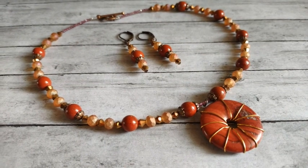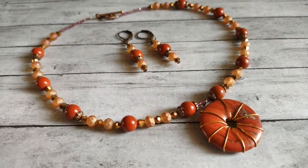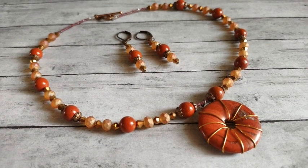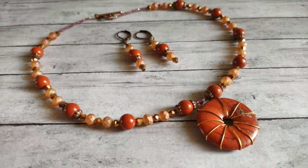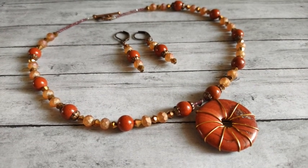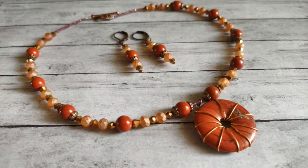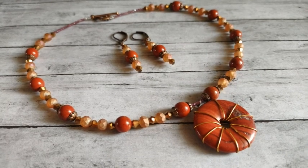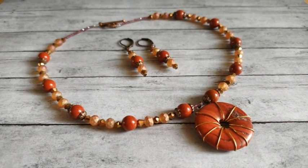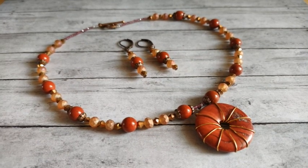That is everything that I made with the December bargain bead box. I'm pretty happy with everything - I think they all turned out very nice. Let me know what you think in the comments below. If you got the December box, did you enjoy it? Did you like the red jasper? If you enjoyed my video, please give it a thumbs up, and consider subscribing if you like all things jewelry. Thanks for watching and have a great day!